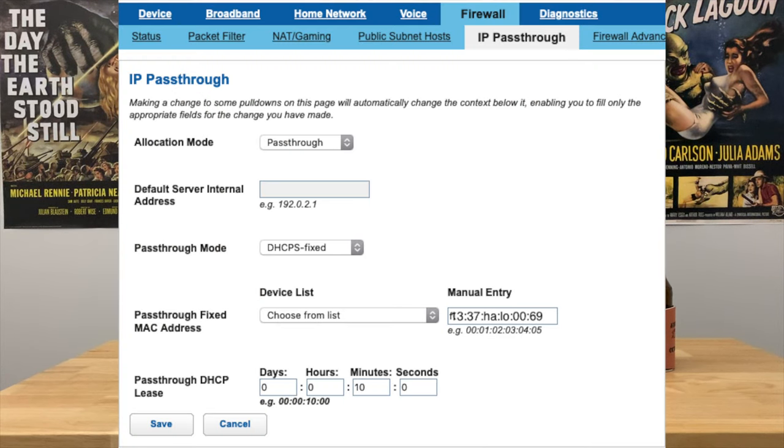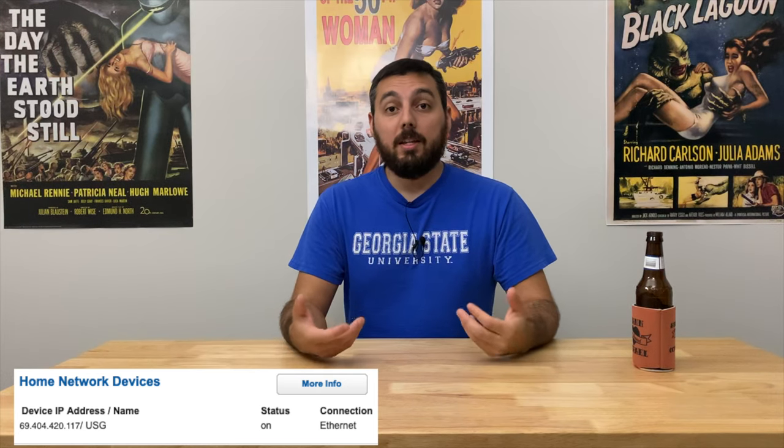So that brings us to the next part: how do you use AT&T's gateway but also your own equipment? What's really cool — and not the same on all models — is that my specific model allows for something called IP pass-through. Some other models call it bridging, though I don't believe that's the right word. With IP pass-through, you can tell the gateway: hey, any WAN traffic, just pass that WAN IP straight to — in my case — the USG. Now the USG can see the WAN IP and all traffic is essentially routed directly to it.